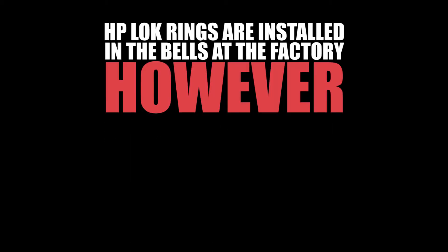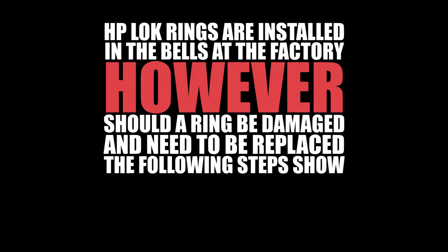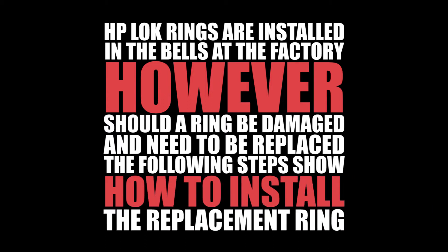HP lock rings are installed in the bells at the factory. However, should a ring be damaged and need to be replaced, the following steps show how to install the replacement ring.